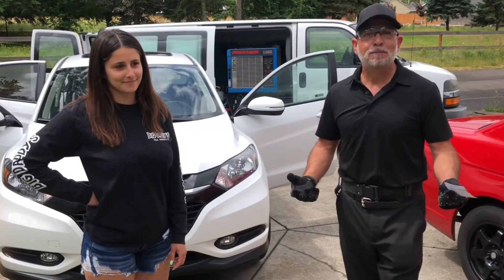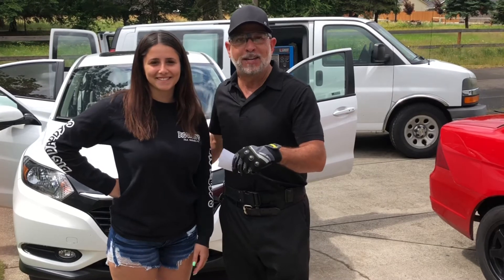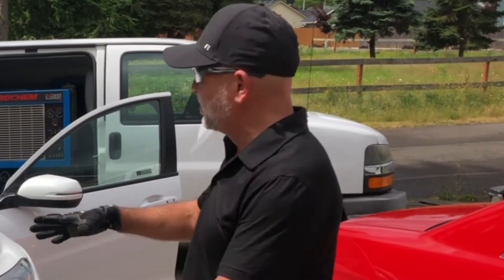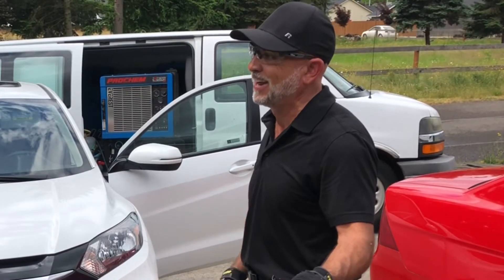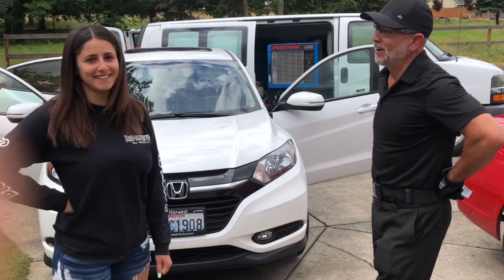I'm out here in beautiful Battleground with my friend Faith — my daughter's friend since Sky Ridge Middle School. She had me come out and clean her upholstery, and you saw on the video she had those water stains. You were pretty excited that I was coming out to take care of this, right? Yes. So how did it turn out? What do you think? It turned out really good!